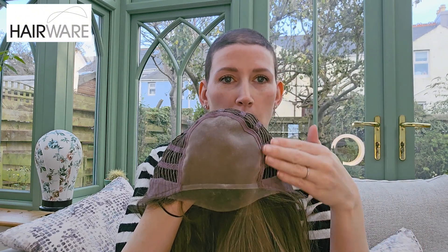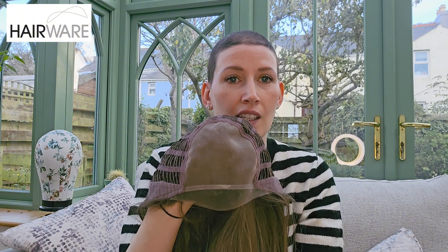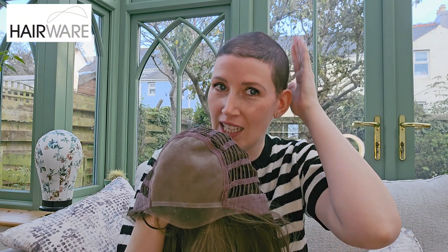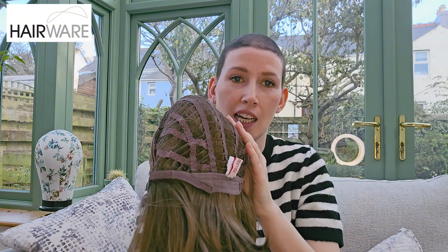So first of all I'm going to take you through the cap construction. She has this lovely full mono top which means that you can part the hair wherever you like. She has an extended lace front which means that you can wear the hair back from your face. She has velvet ear tabs, she has a wefted cap.